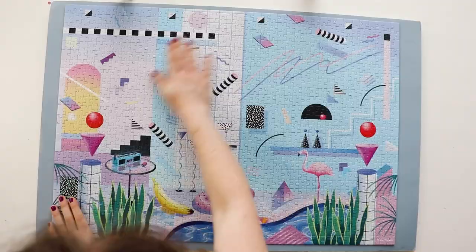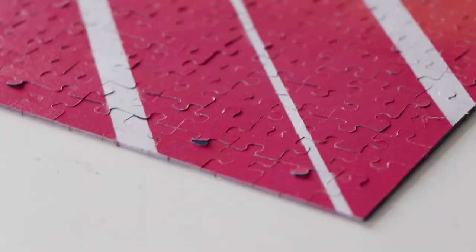It also wasn't a huge deal — I flipped the puzzle back over to make sure all the pieces were in the right spot, and they were, I managed to solve it. And as an unintended bonus, you get a little clue about whether a puzzle piece is in the right spot as you're working, because you can flip it over and see if the back also matches. If it doesn't, you obviously know it's wrong.